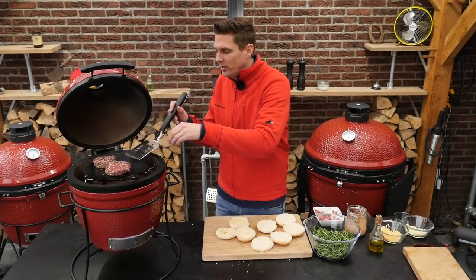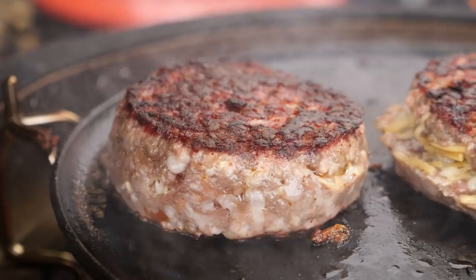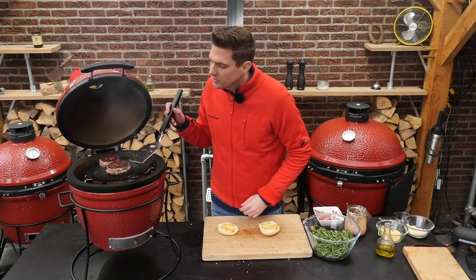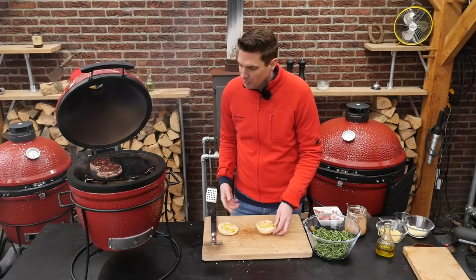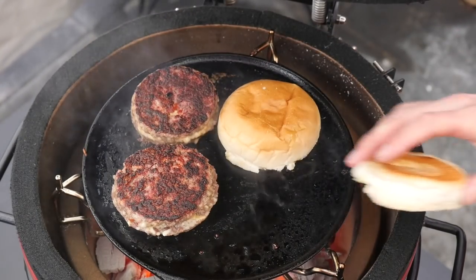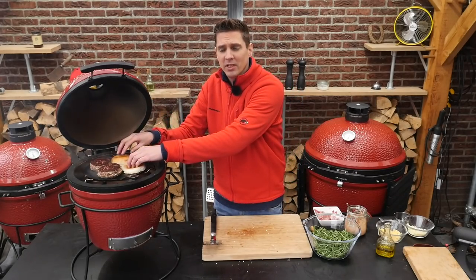We're getting close to halfway done. Give them a quick flip. The burgers are almost done — we're just going to move them a little bit to the side so we can fit our burger buns on the griddle as well. Just get a quick toast on them; we want them to be a little bit crispy, nothing more than that.